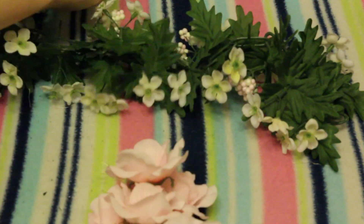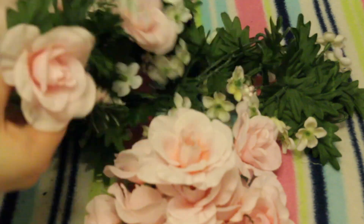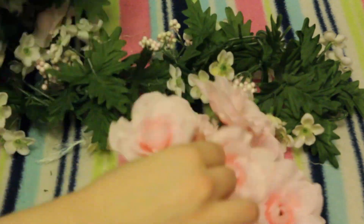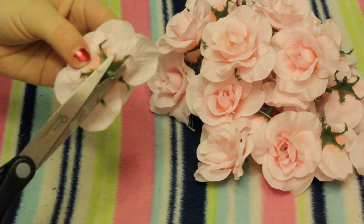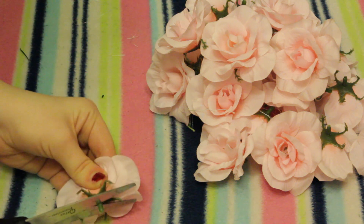Now we're going to pull off the flowers. I got these from Michaels — they're about $12.99 but I really liked them and the set came with a lot. You can use whatever flowers you like. Once you have your flowers, just cut the ends off of each one.